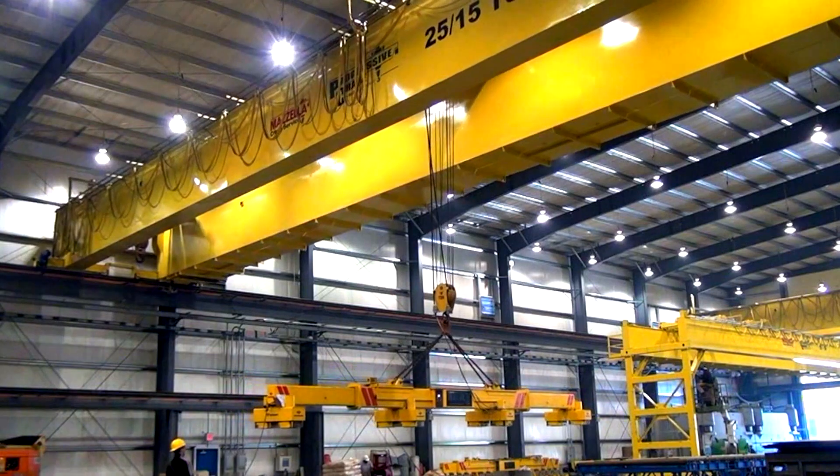A double girder bridge crane uses two bridges, so your hoist is actually riding on top of the bridge. In some special circumstances, it'll actually ride between the girders. Basically, what that does is give you a better hook height than a single girder crane, where the hoist is riding on the underside of the beam. In addition to hook height, capacity seems to be a clear winner when it comes to going with the double girder design.